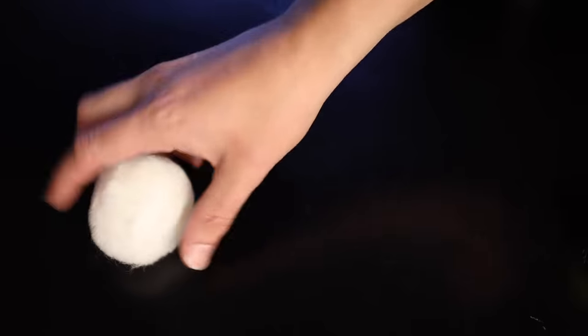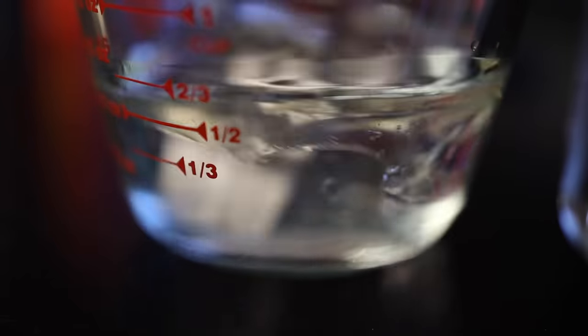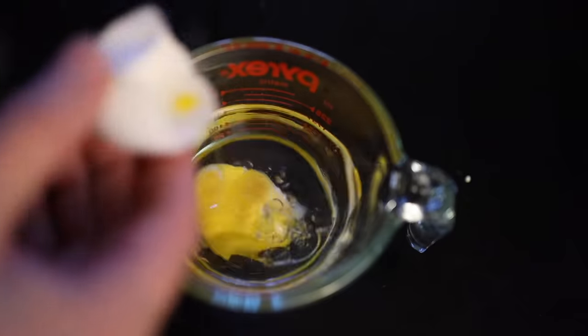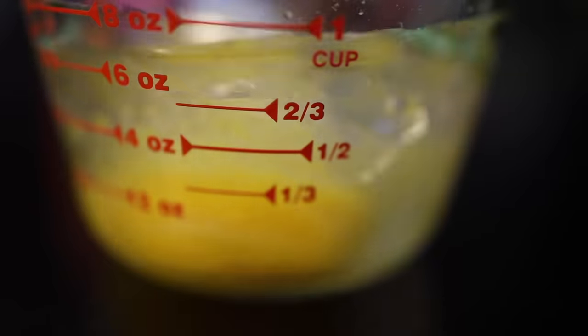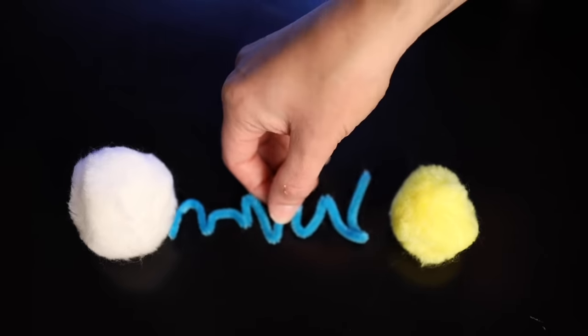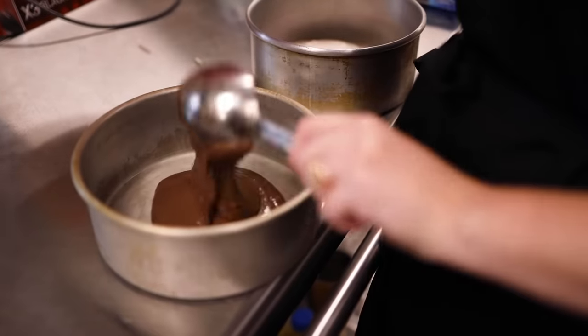An emulsifier is any ingredient that allows two or more liquids to mix together and stay mixed together, even if they don't want to. The big example would be oil and water — they kind of reject each other on a chemical level. I can smush them together with brute force, but this mixture is unstable; the water and fat will eventually separate. Now, if I mix in an egg yolk, I can get a smooth and stable emulsion. Egg yolks contain lecithin, a molecule that can join up with water on one end and with fat on the other end — it's the bond between the two warring camps. The high-tech emulsifiers that are in this box allow the batter to hold onto more water and oil than it normally could.